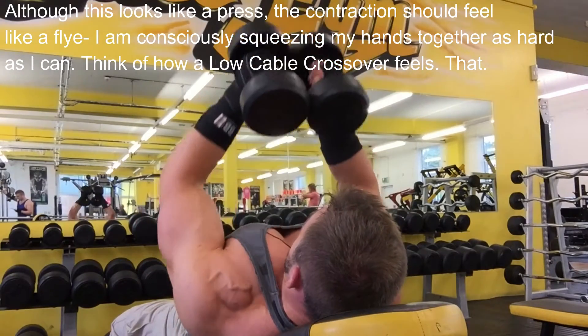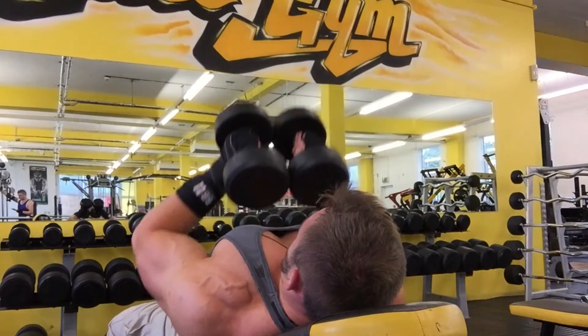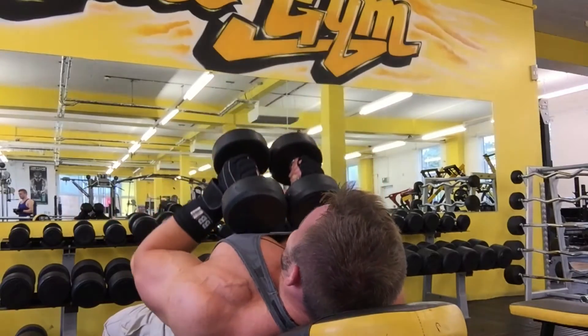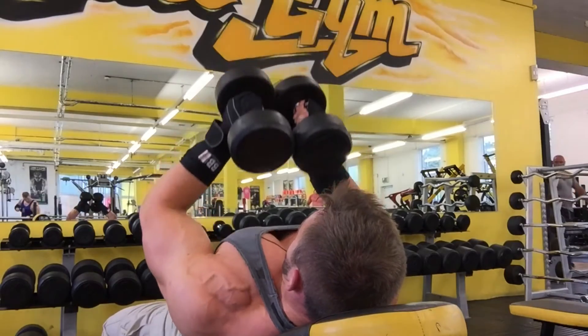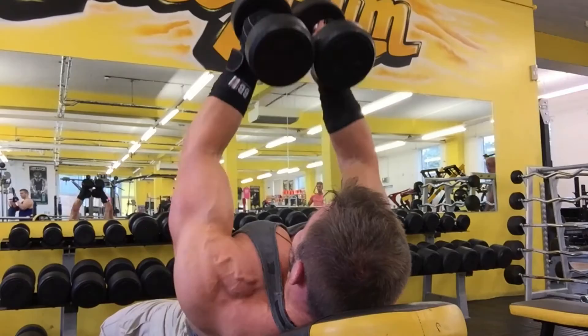Squeeze and back down — move it down to about mid-chest, then press back up. You can see the chest contracting there. I'm focusing on moving the top portion of the dumbbell up towards my face, and it finishes just above eye level, so it's actually a diagonal range of motion. Great movement to try.